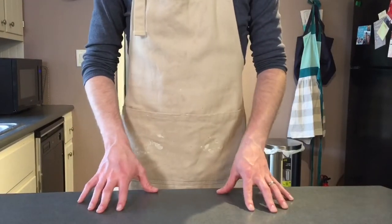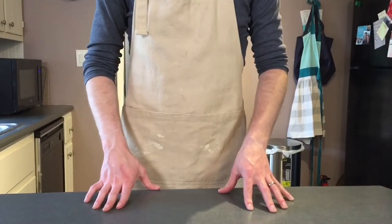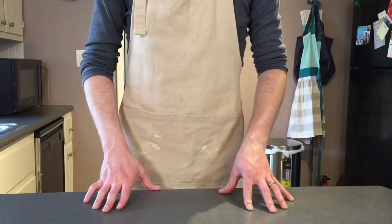Welcome back to Binging with Fabish. Today we will be making a peanut butter jelly sandwich, but this time it will be more sophisticated. Before I can make a peanut butter jelly that is more sophisticated than normal, I need to figure out what all the ingredients are. So first I gotta dissect it a little bit.